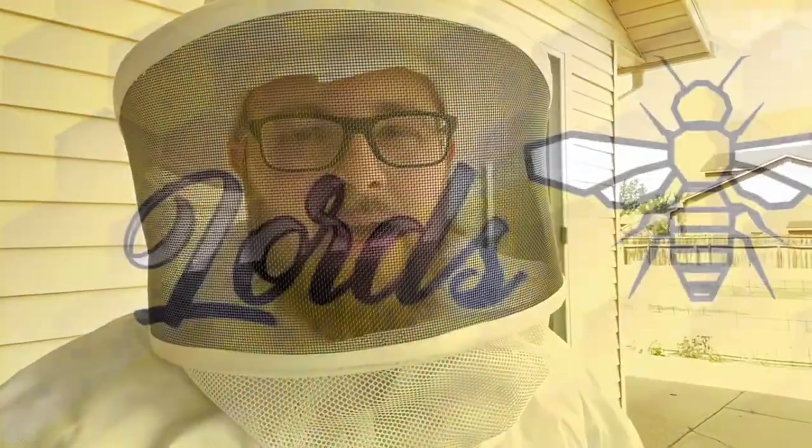Alright guys, welcome to another episode of Lord's Bees. We're about to get into the hives. We did some things during the week, so things are gonna look a little different than the last time we recorded. We'll show you what's going on and see how these bees are doing, so let's head out.